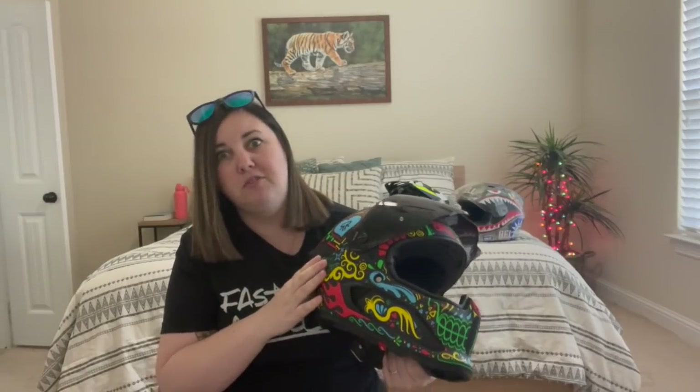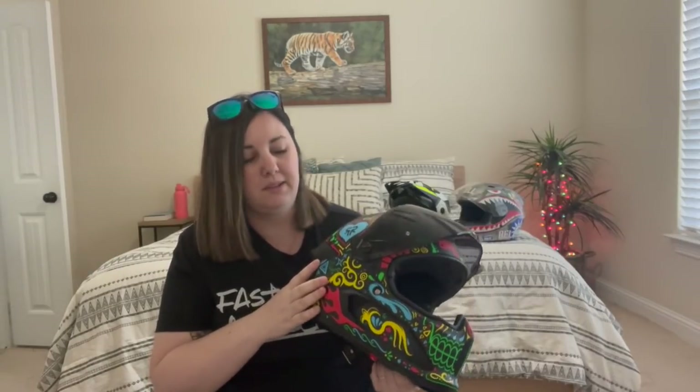Ruroc has been around for a few years and they've got kind of a cult following. I initially saw some of their advertisements on social media advertising the Atlas 3 release and there was a lot of hype being built up. I noticed there was an entire Facebook group full of people that are just crazy about these helmets. When I noticed that there was such a big following for this helmet, I guess it was enough to convince me.